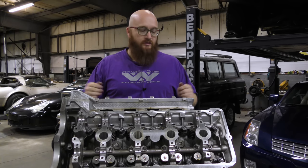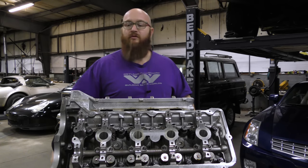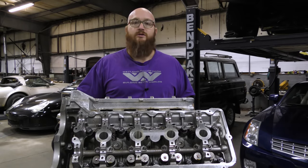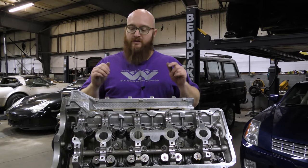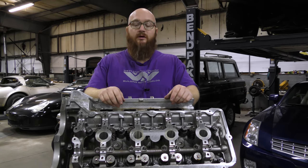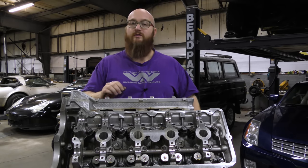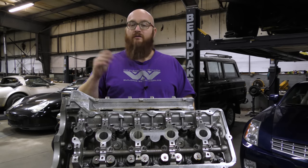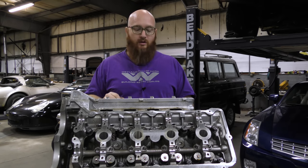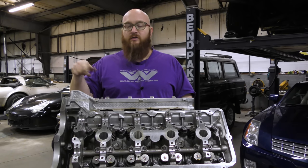There are three bolts that go over in the timing cover area — I'll get those on in a minute. Then we're going to flip this over and start on the oil pan. I know this system works — on my 2000 DeVille that had a blown head gasket, after it was all done it never had one again. We trusted it so much that we gave it to our oldest daughter to drive, and she used it for quite a long time. Never overheated, never any trouble.